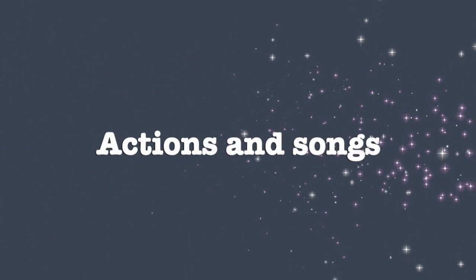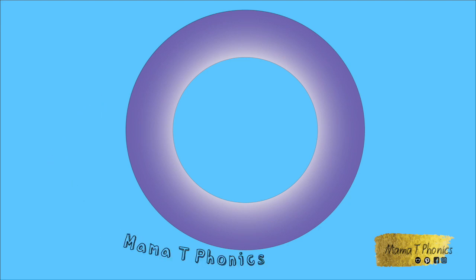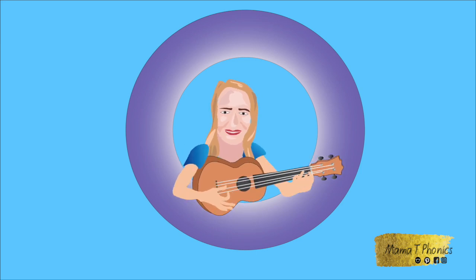Actions and songs, set one. S, A, T, and P. Now join in. Phonics, phonics, Mama T loves phonics. Welcome to Mama T's Phonics. Here are the girls to help you with your actions. We'll begin with the letter S.